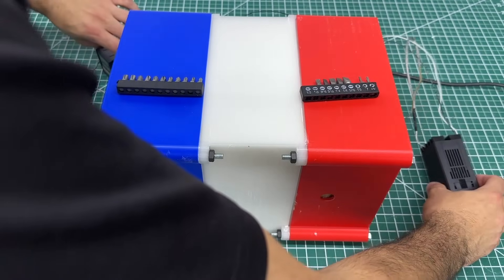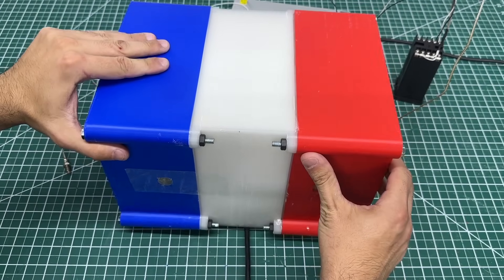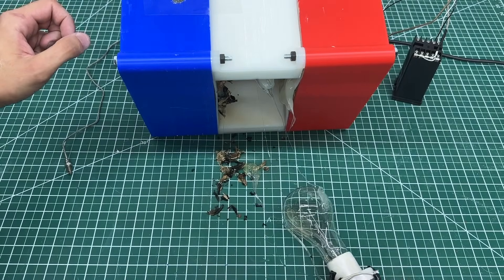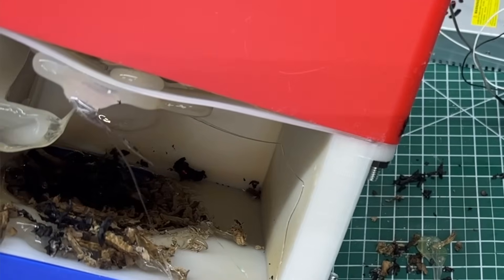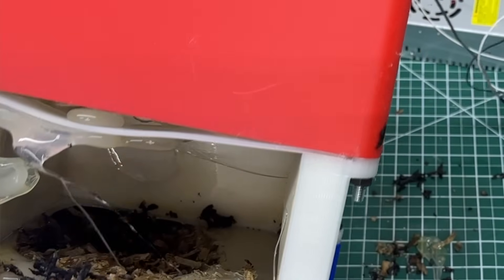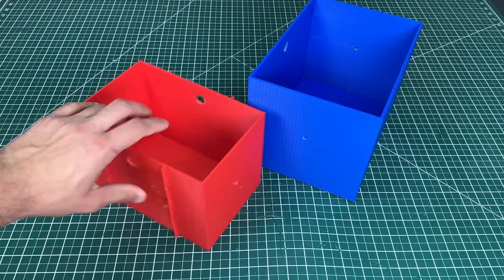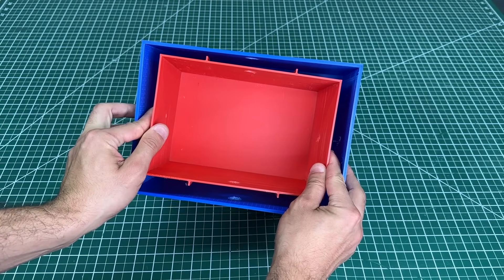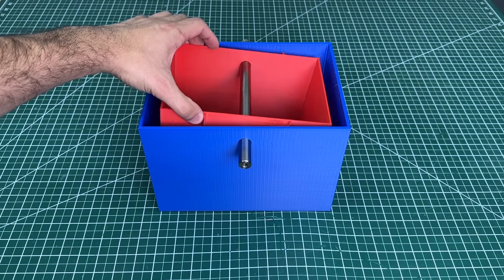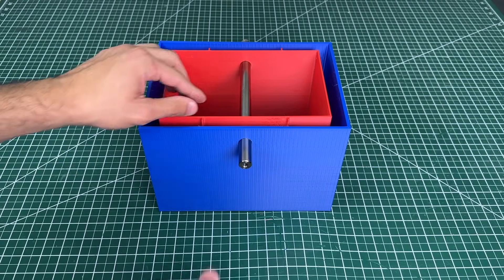We decided to completely redesign the box, this time using metal dividers. When we put the two boxes on top of each other, the red box wants to drop in, so we prop it up with a rod. The red box is now elevated, creating a gap below for the plaster of Paris to seep into. To center it and prevent side-to-side movement, we slide in a thinner rod for support, perfectly constraining it in the center.